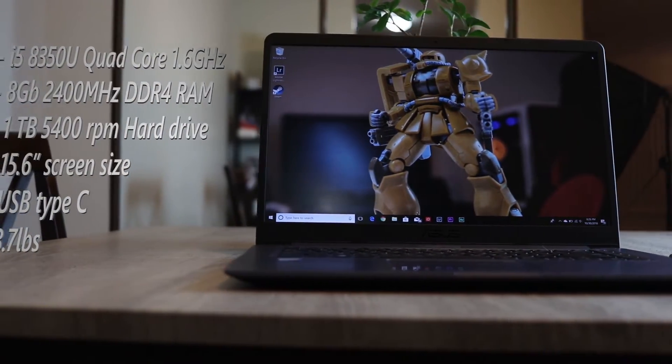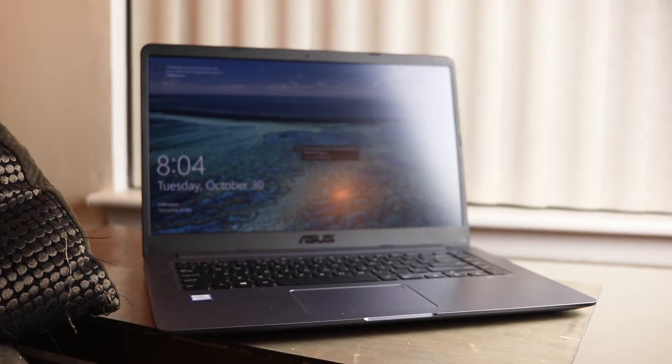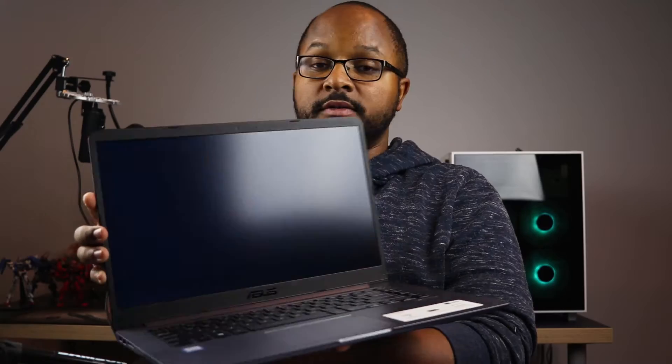The only thing is this hard drive is a mechanical hard drive at 5400 RPMs, but we're going to get to a little upgrade you can do to it at a cheap price. It's a 15-inch screen, and by having a large screen it actually makes it very good for things like editing and even gaming.